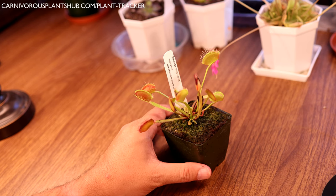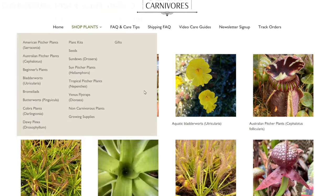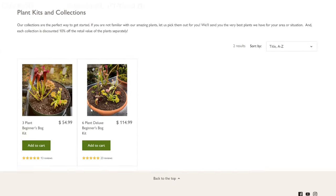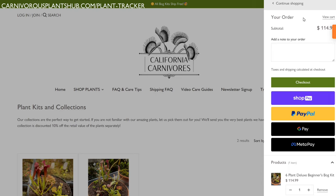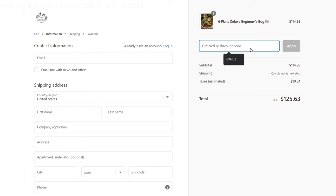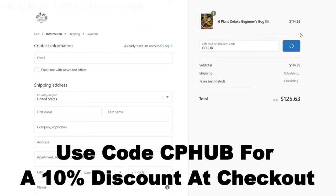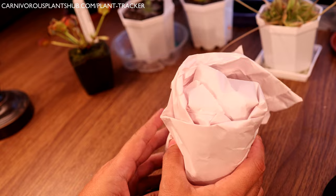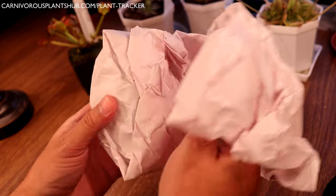Before we go to the next plant, I'm super pumped about teaming up with California Carnivores - they're one of the most experienced and knowledgeable carnivorous plant nurseries in the entire world with a massive year-round selection. They've been generous enough to offer my viewers an exclusive 10% discount when you enter CPHUB at checkout. Head over and pick yourself a new carnivorous plant. Thanks so much - I hope you head over to California Carnivores and get your discount using code CPHUB.